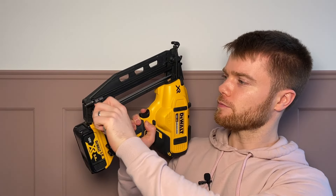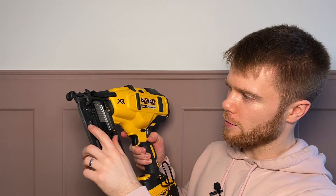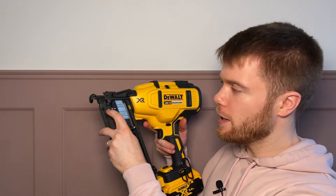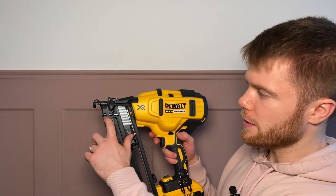In order to load them, just pull this catch down and then drop the nails into the bottom. Once you put the nails in, there's a sprung metal piece that pushes your nails up so you've always got them in there. There's a small window here which enables you to actually see how long the nails are that you've got in there.